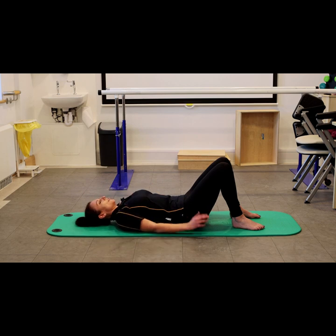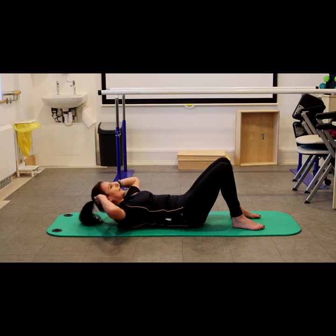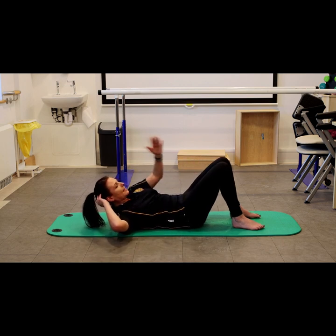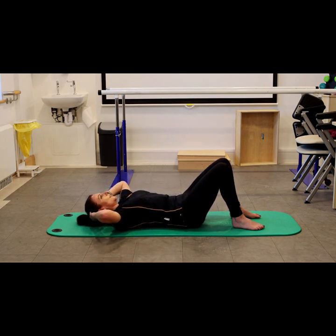We're aiming for a hundred sit-ups. You can do these in sets of 25 and vary them slightly. So you can do 25 straight up lifts, and if you wanted to add some excitement, you could do a little lift, reach across to the opposite knee, bring the arm back, reach across to the opposite knee, bring the arm back, and then gently down.